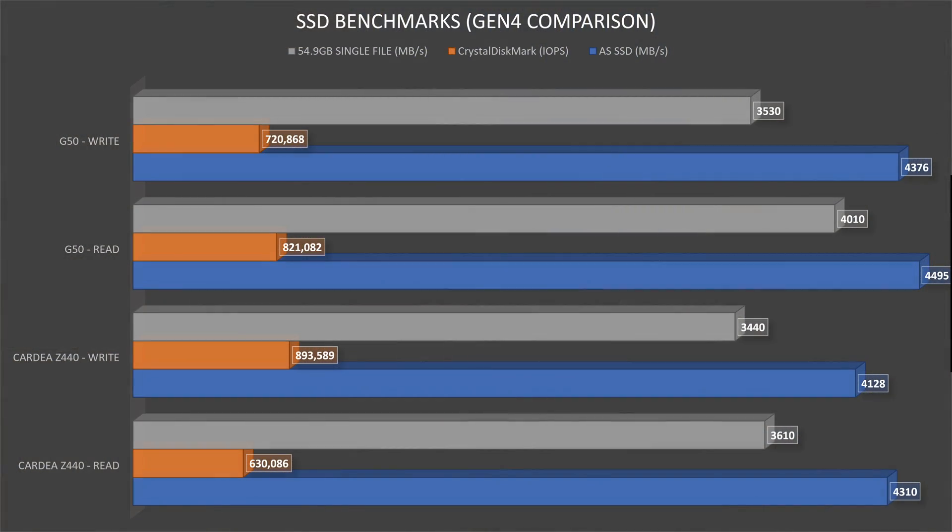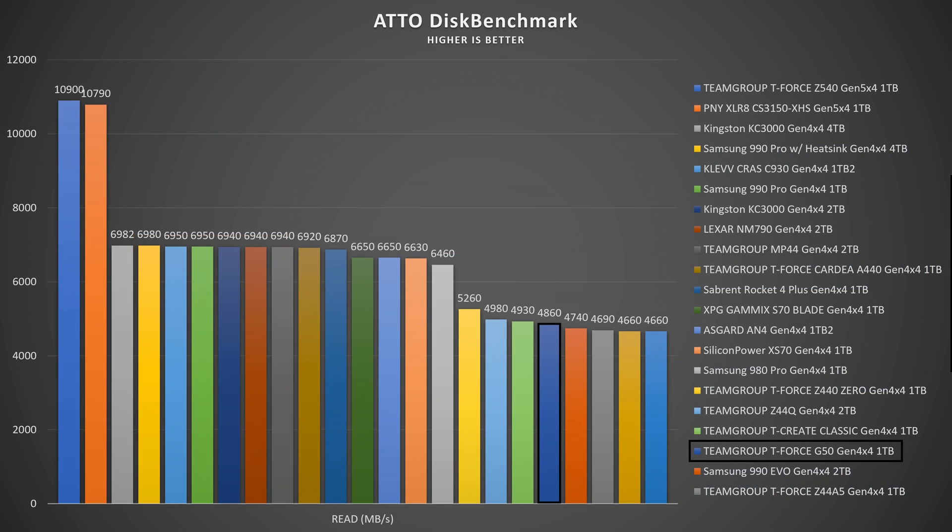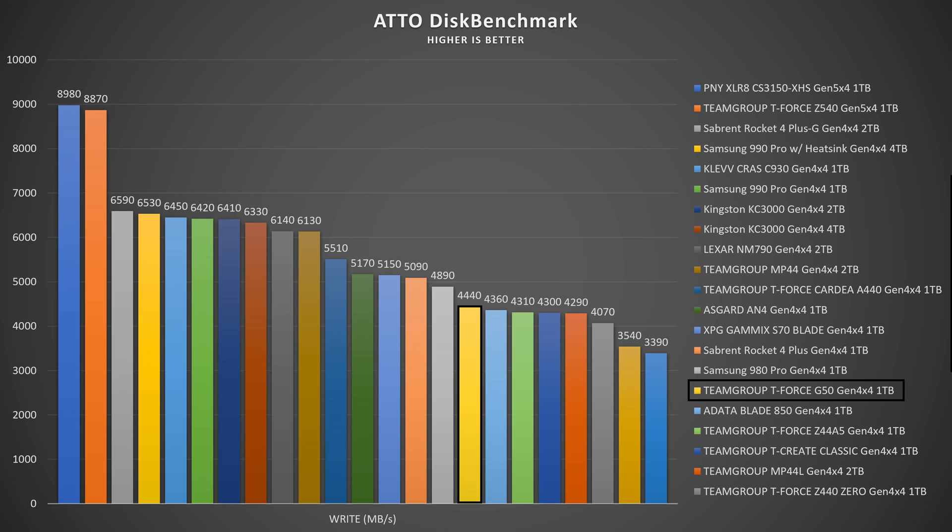For benchmarks: AS SSD showed 4494.70 MB/s read and 4376.19 MB/s write. AIDA thermals peaked at 41°C. Auto Disc benchmark showed read speeds up to 4.86 GB/s and write speeds up to 4.44 GB/s.